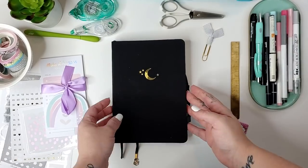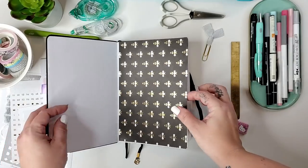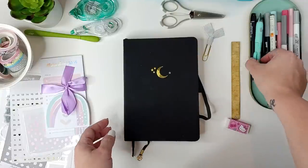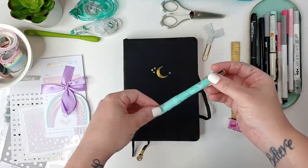Happy New Year everybody! Today I'm going to be setting up this gorgeous Archer and Olive A5 bullet journal as my health and fitness bullet journal. I have a little story to tell you about it, but let me show you my tools first.